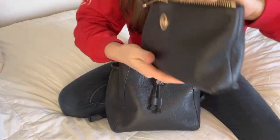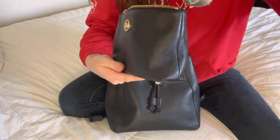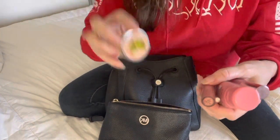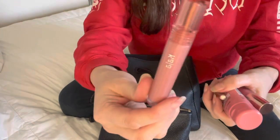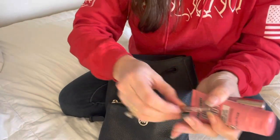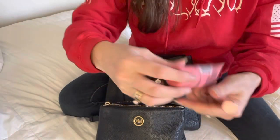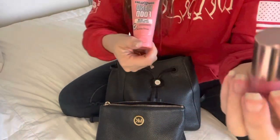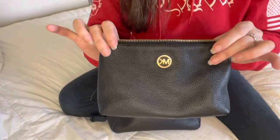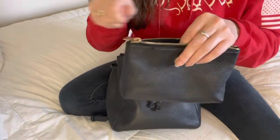Inside here I just have a few things I didn't want floating around at the bottom of my purse, which is my cuticle oil cream, my lip gloss, perfume spray, my lotion, and then another little lip gloss. And that is everything — I just have it unzipped in here so when I want to reach for it I don't have to unzip it.